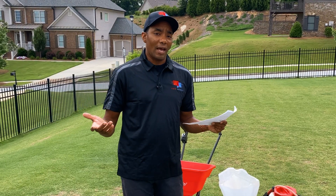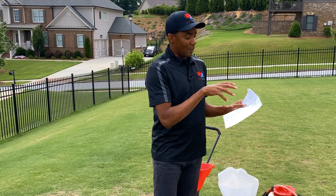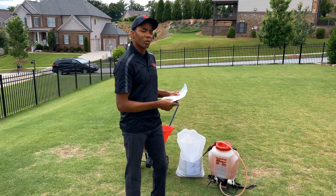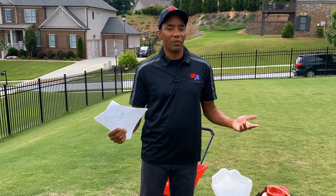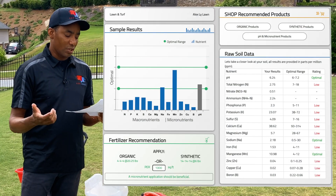The news is good and bad. The good news is that the lawn's looking better. The bad news is that the soil needs a lot of work — which is kind of good news, right? Because if the lawn's already improving and the soil's really not where it needs to be, it's gonna look even that much better once we solve all the problems.